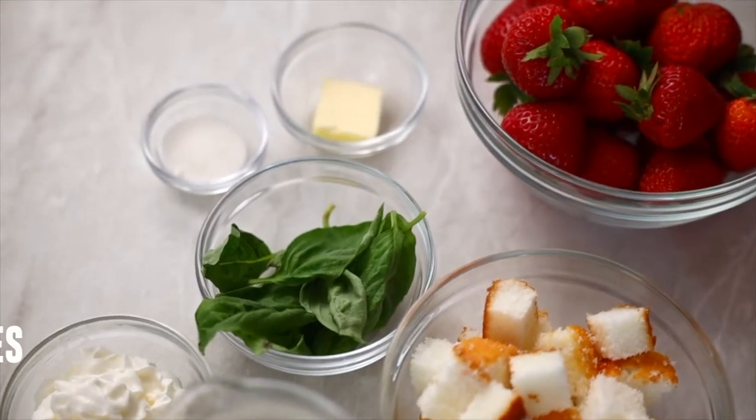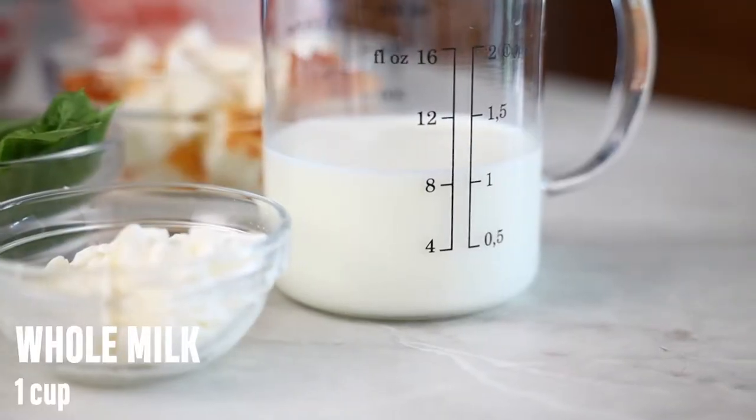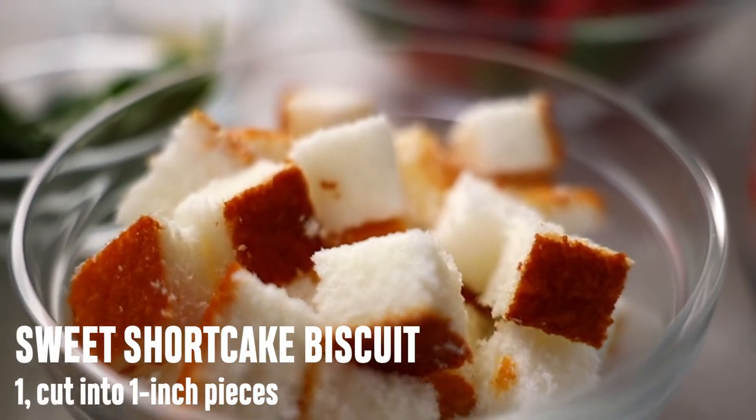Here's what you'll need: fresh strawberries, sugar, unsalted butter, strawberry ice cream, whole milk, fresh basil, whipped topping, and one sweet shortcake biscuit cut into one-inch pieces. If you can't find shortcake, substituting pound cake is a perfect switch.